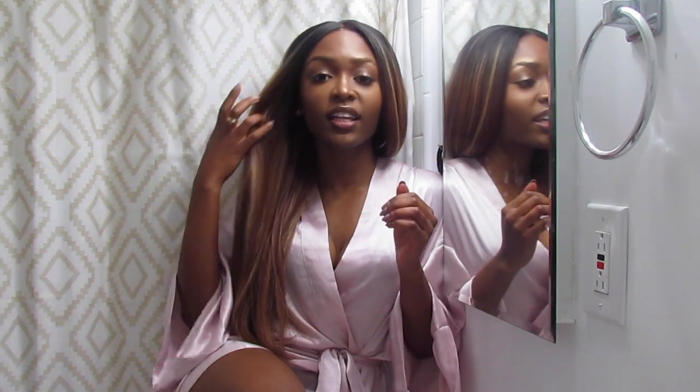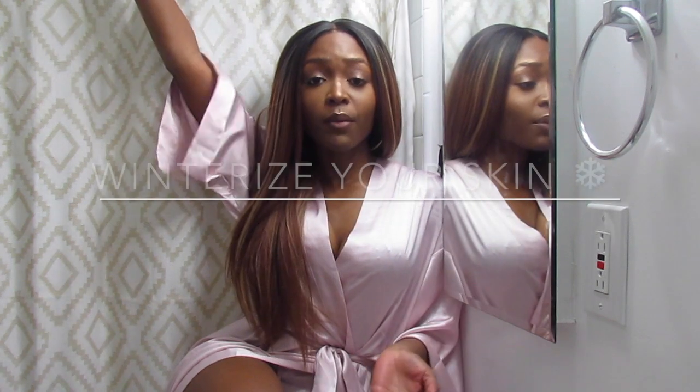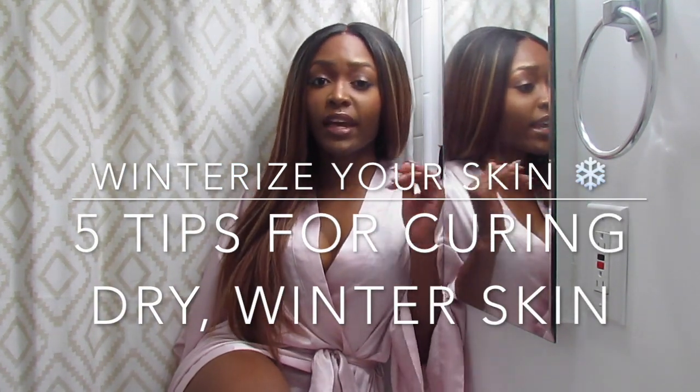Winter is for hibernation, it's for cuddling up, it's for snuggling, it's for planting seeds for how your entire year is going to be. But the same brutal temperatures that keep you inside suck all the moisture and glowiness and beautifulness out of your skin. The combination of the dry, cold air outside and the dry, heated air pumped indoors to keep you warm completely zaps your skin of moisture. So these are my top five tips for winterizing your skin and surviving the winter without the extra ashiness.